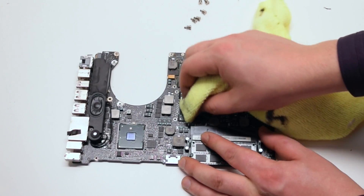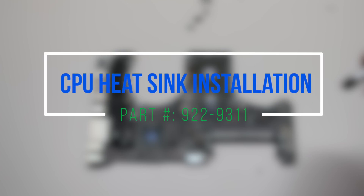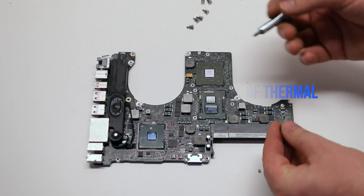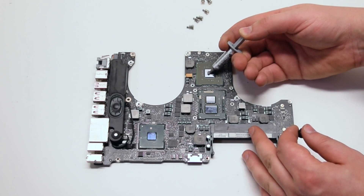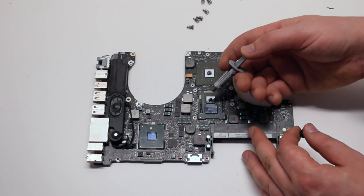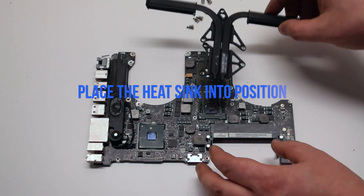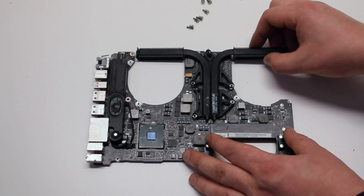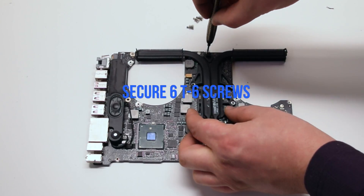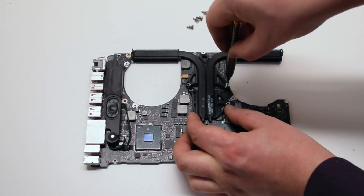Please note that this is a demonstration — you'll have to do a thorough cleaning. CPU heatsink installation. Apply no more than two drops of thermal compound on each die. Place the heat sink into position and secure the six T6 screws. Make sure that the heat sink doesn't move around too much and smear the thermal compound.